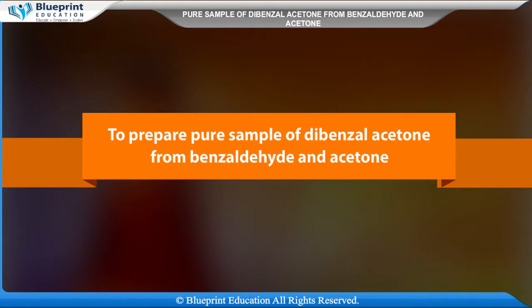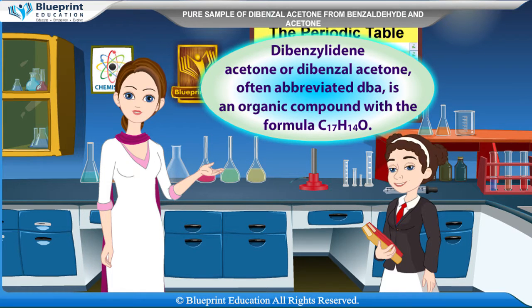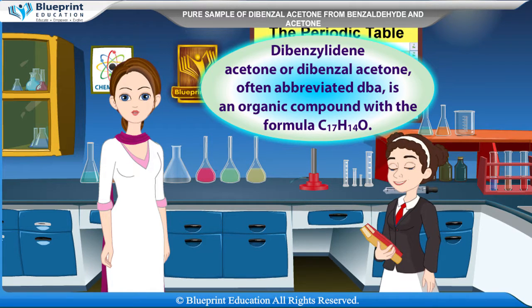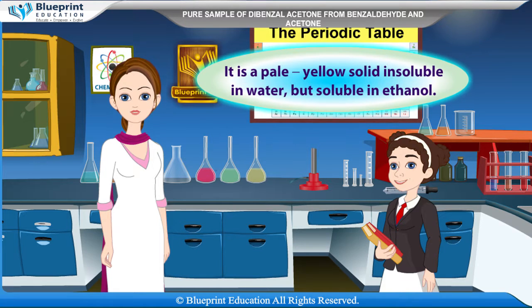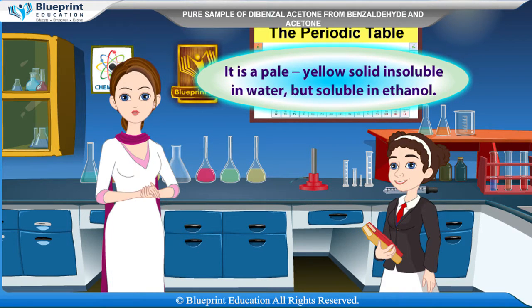To prepare a pure sample of dibenzyl acetone from benzaldehyde and acetone. Dibenzylidene acetone, or dibenzyl acetone, often abbreviated DBA, is an organic compound with the formula C17H14O. It is a pale yellow solid, insoluble in water but soluble in ethanol.